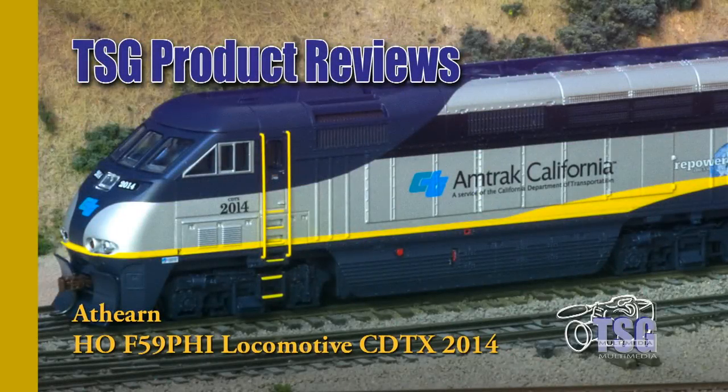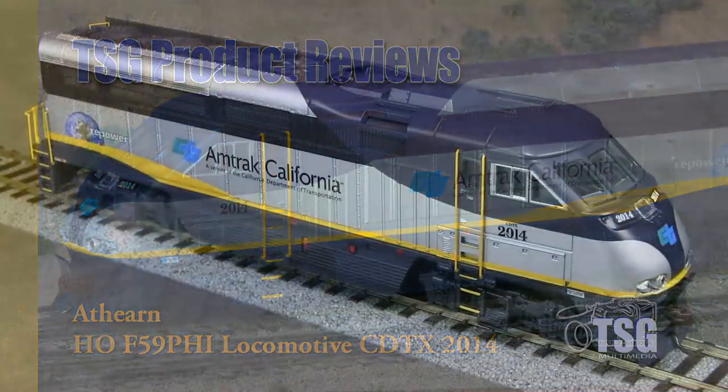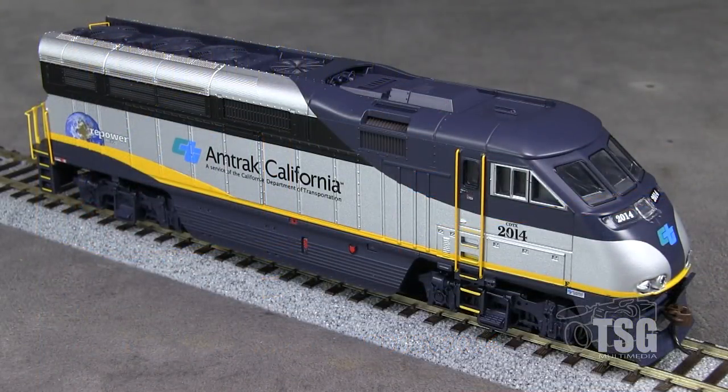Hi, I'm Dan Cordopassi. Today I'm reviewing an HO scale F59 PHI locomotive from Athearn. This locomotive is decorated in the Amtrak California scheme, used on Capitol Corridor and San Joaquin trains in Northern California.